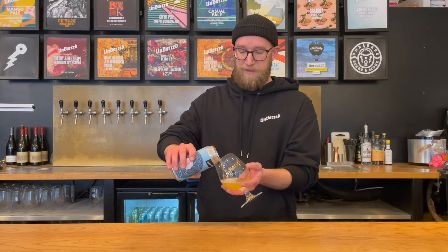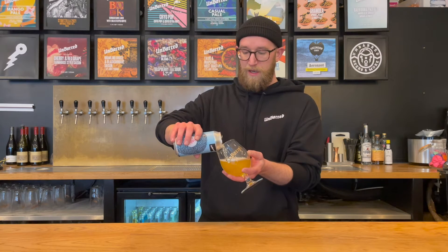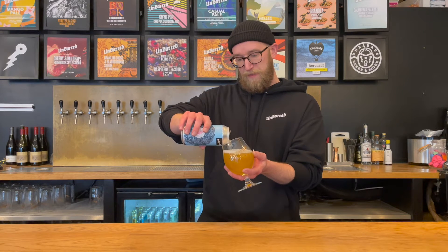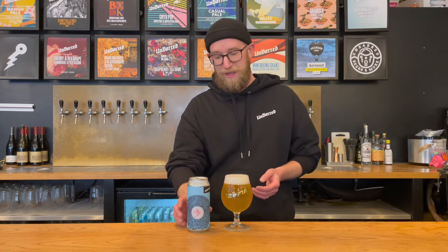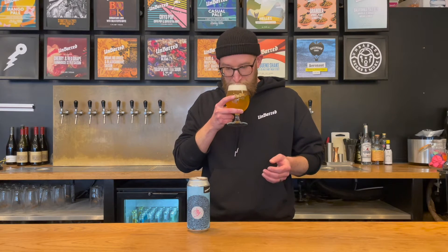This has been lagered for a period of time and we've hoped to get a really light, bright, clear colour. We should have a nice foamy head on here as well — and it is again frothy like a good lager. Absolute explosion of hops on the nose.